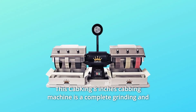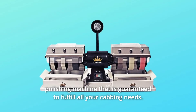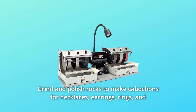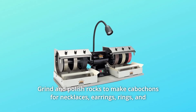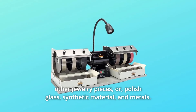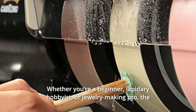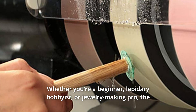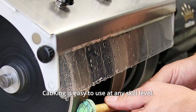This Cab King 8-inch cabbing machine is a complete grinding and polishing machine that is guaranteed to fulfill all your cabbing needs. Grind and polish rocks to make cabochons for necklaces, earrings, rings, and other jewelry pieces, or polish glass, synthetic material, and metals — whether you're a beginner, lapidary hobbyist, or jewelry-making pro. The Cab King is easy to use at any skill level.